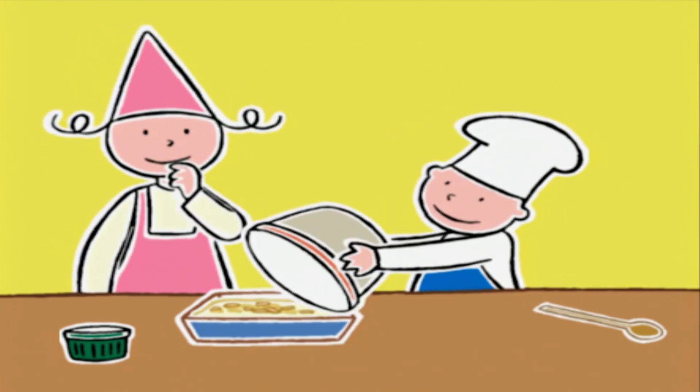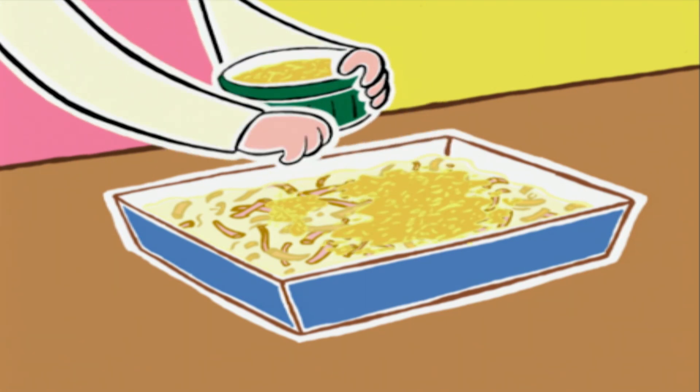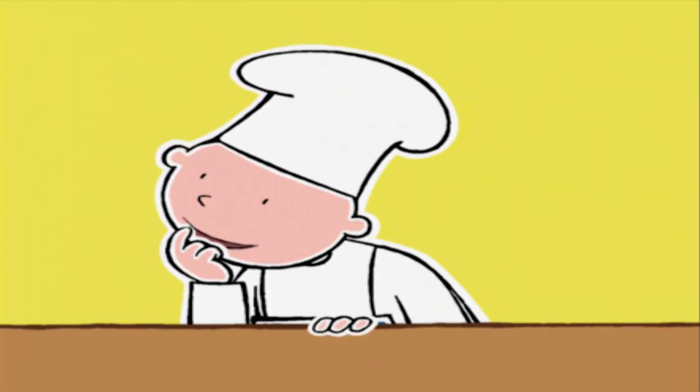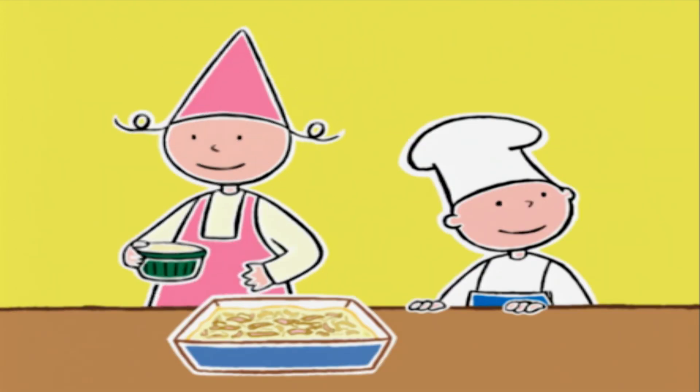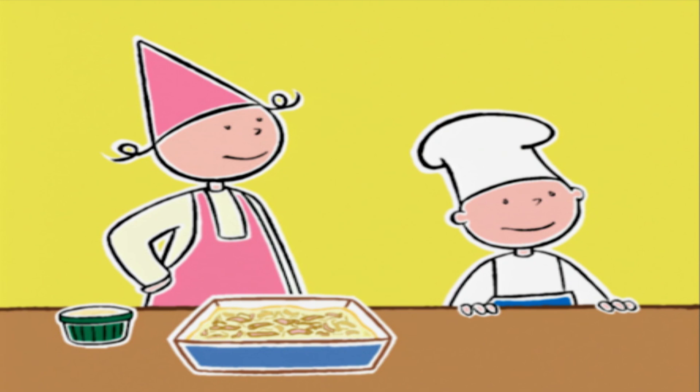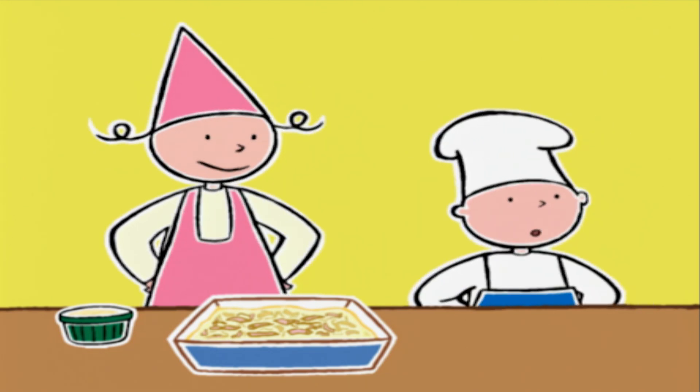Prune, tu vas saupoudrer les macaronis avec le mélange fromage râpé-chapelure. Hum, rien que de le voir ça me donne faim ! Ça tombe très bien, il n'y a plus que 8 minutes d'attente — juste le temps de bien faire gratiner le plat, et le tour est joué !